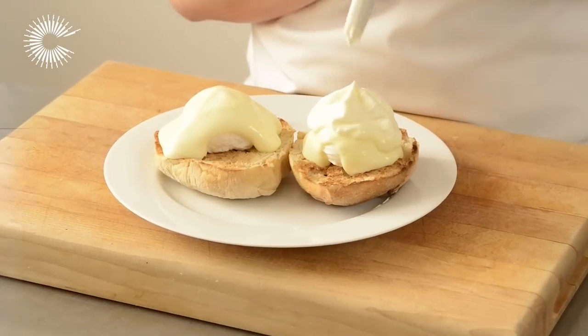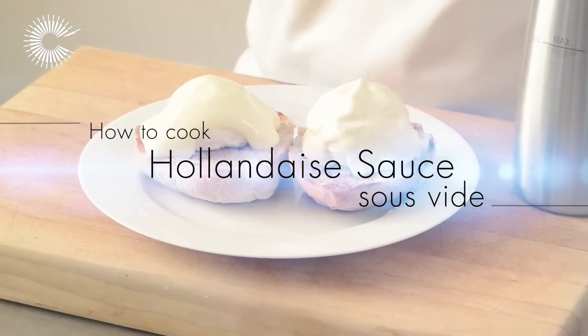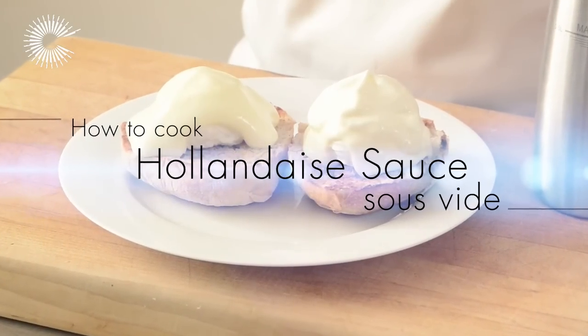Making hollandaise sauce in a water bath is perfect because the low temperature prevents the sauce from splitting, which is the most common problem when making it by conventional methods.